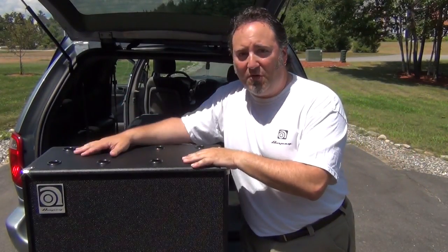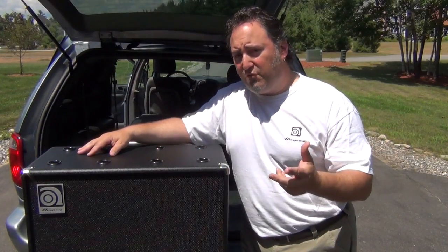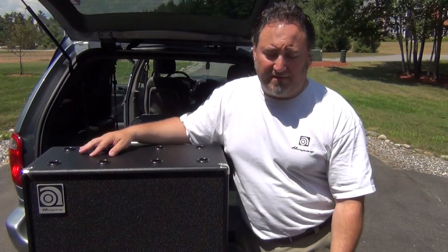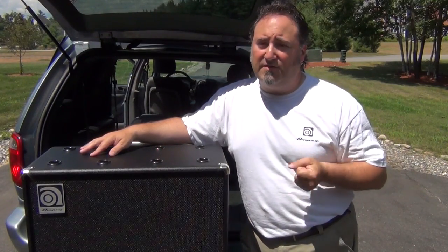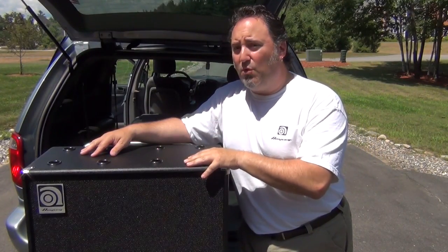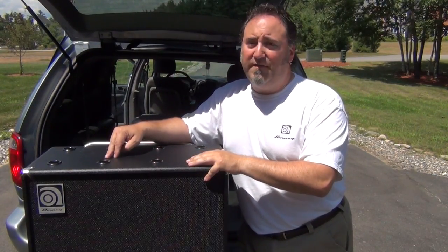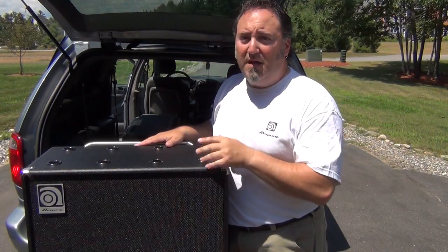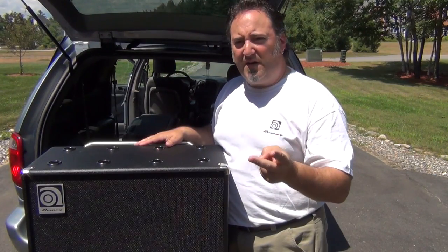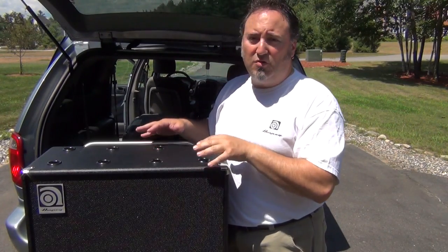Contrary to what a lot of people think, loading an 810 cab isn't as bad as people think. A couple of things to remember: most importantly, no matter what you're lifting — an 810 cab or your bass case — lift with your legs, not with your back. I've moved enough of these to know that lifting with your back will only cause injury. Number two: do not deadlift an 810 cab by yourself. If you physically have to lift it, it's a two-person lift — get your drummer, a bandmate, or your roadie to help.